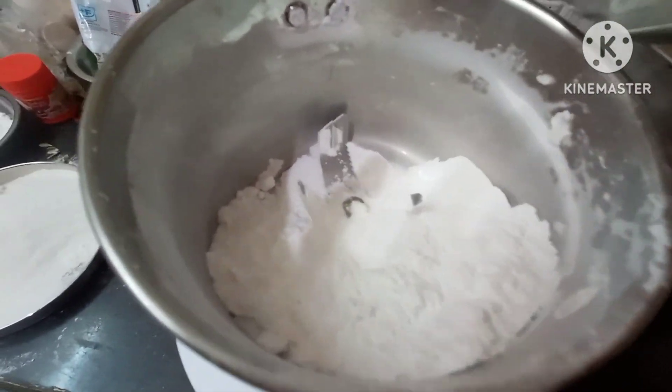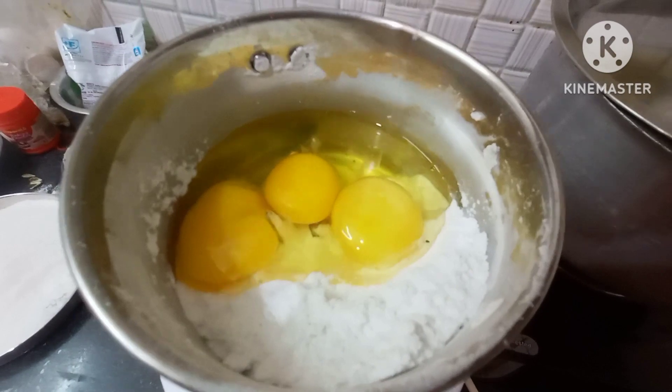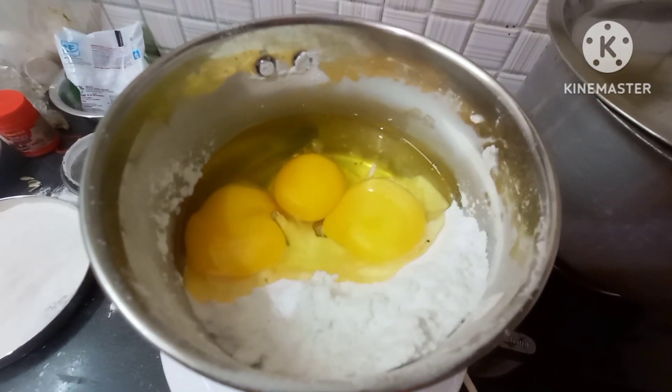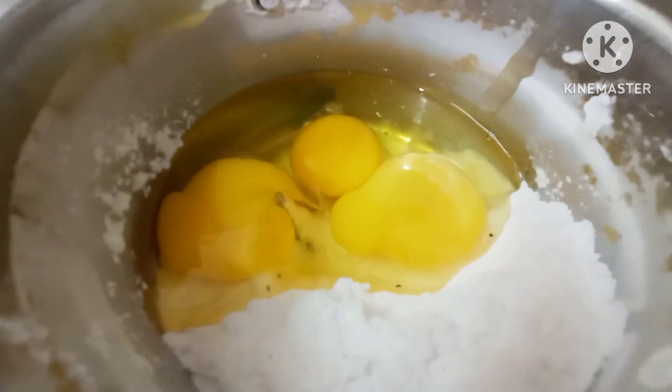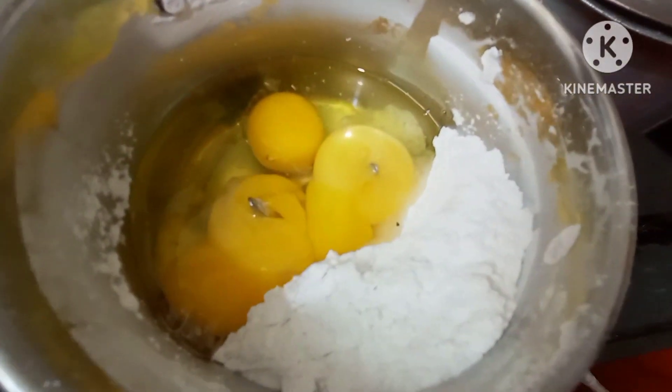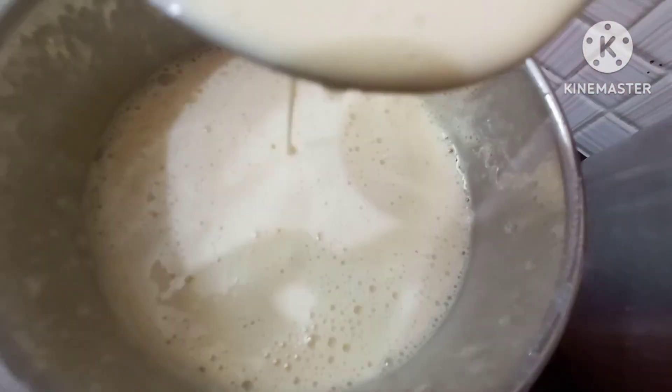I am using one cup of sugar. I am using a blender to mix. I am using 3x sugar powder and making a creamy texture.